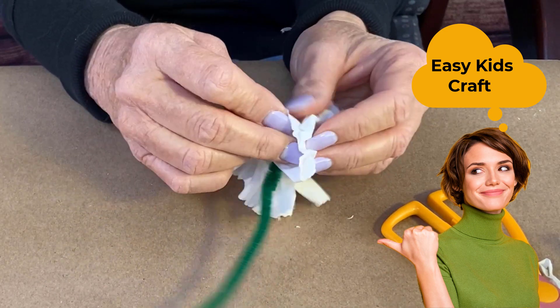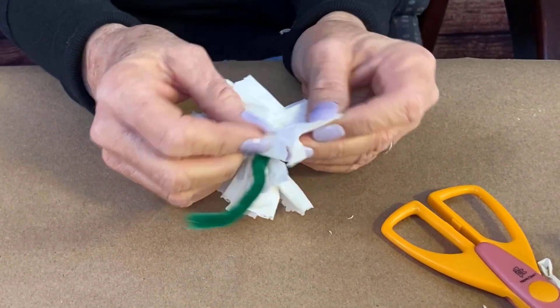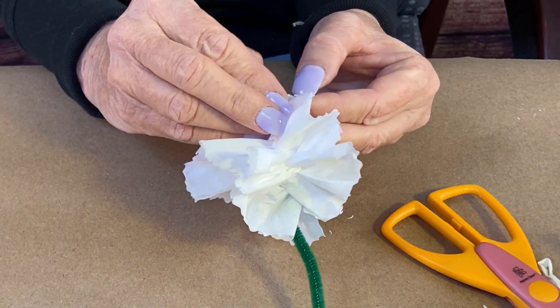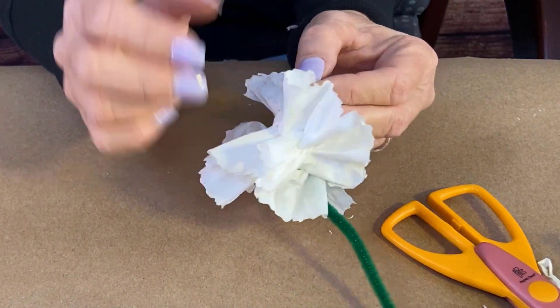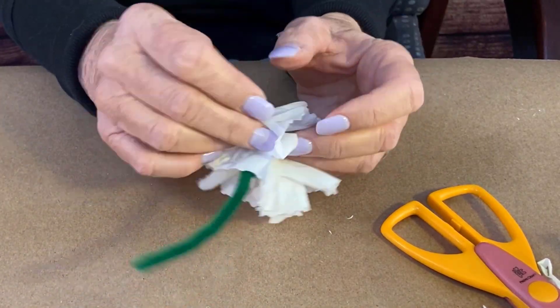You have the layers of the tissue, and you're going to fluff it up. And you can tell that we're going to be making a carnation.